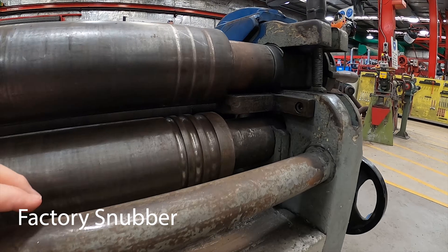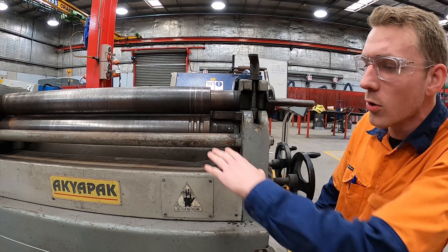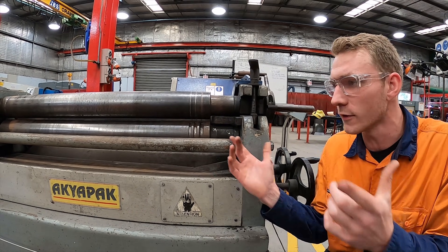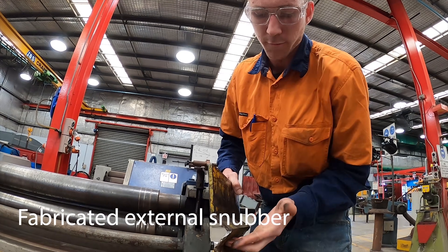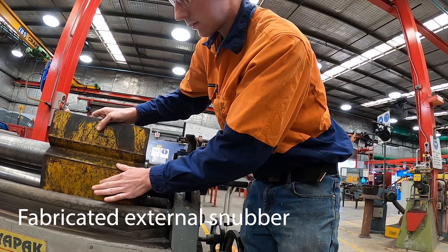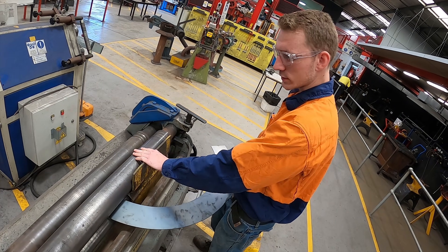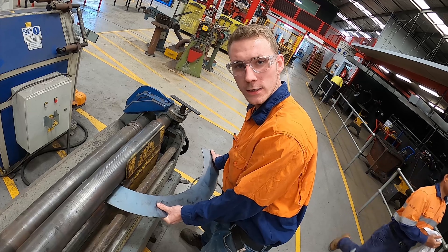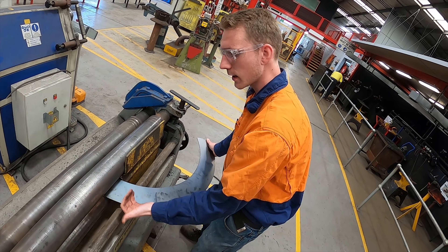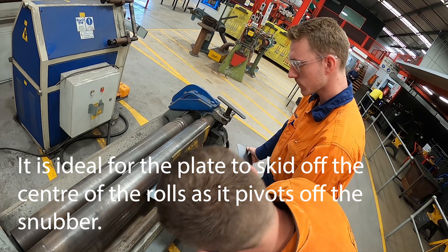The pinch rolls do come with their own built-in snubber, but for what we're doing it's a little bit tricky because it's not moveable. We just need our own external one so we can flip the cone around — it's just a bit of plate with a little bit of angle. It goes in here and the angle sits between the pinch rolls. The external snubber is good because it allows the cone to skid around in the centre rather than the edge of the plate, more in line with the centre rather than offset.